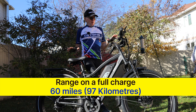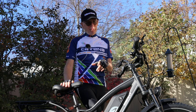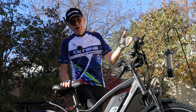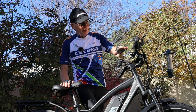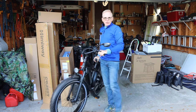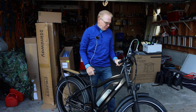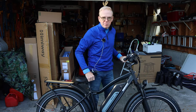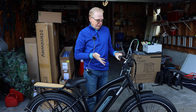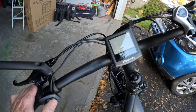The range on this baby is supposed to be up to 60 miles — almost 100 kilometers. I took it out for a range test doing 10 kilometers and the amount of remaining power shown on my display never changed. I charged the battery fully about five days ago and it's been sitting in the garage in the cold. Let's hit the power button and see if it's still a full charge.